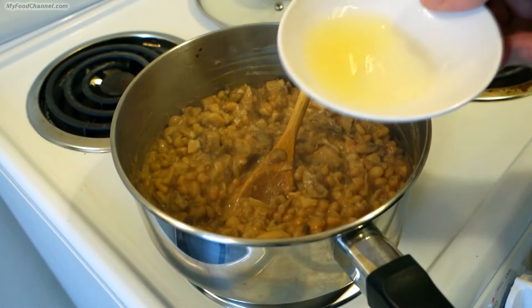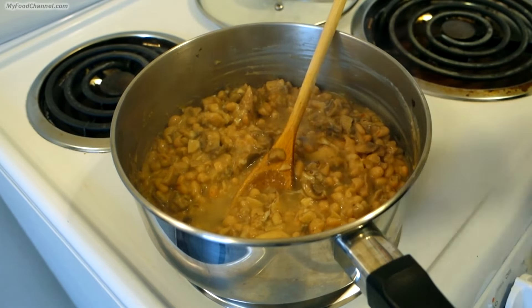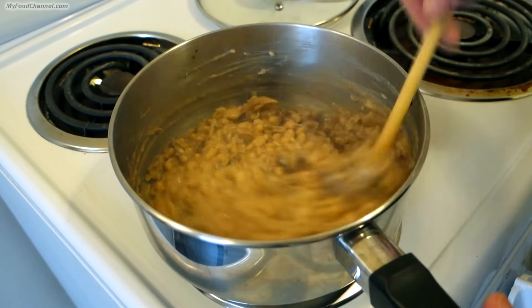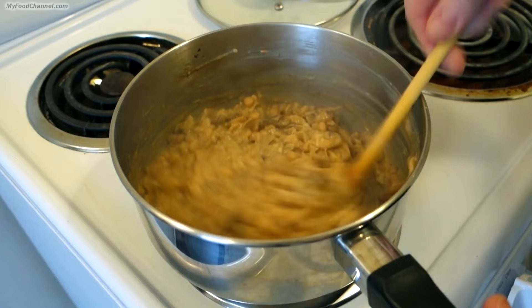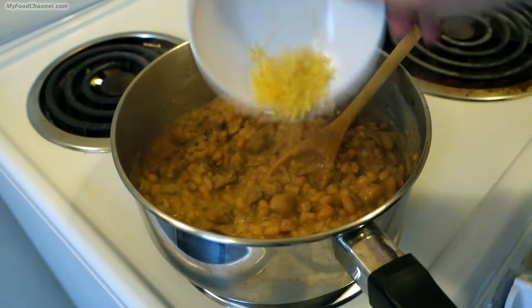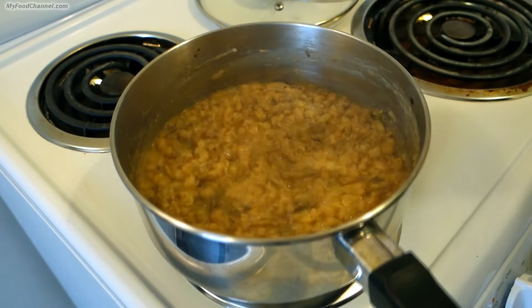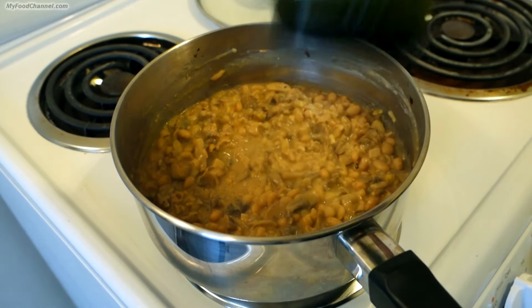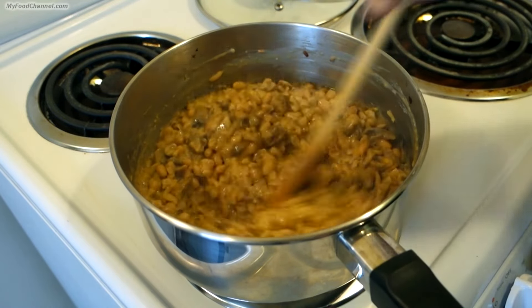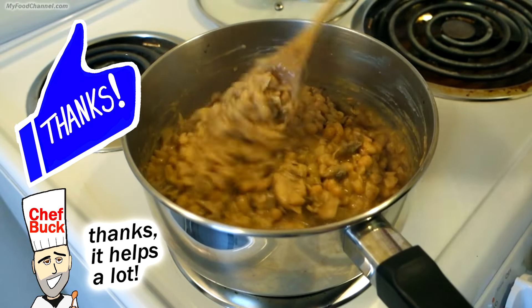Now I'm going to throw in my lemon juice. If you don't have fresh lemon juice you could add a little vinegar — the Worcestershire sauce has some vinegar in it as well — but the lemon will add a nice bright bite to it. The good thing about using fresh lemon is that you can add the zest as well for a little bit more flavor. Before I blend it up I'm going to throw in a little bit of olive oil. We've got the oil, the mushrooms, the cheese, the beans — all these elements are going to help make the dish creamy and smooth once we blend it.